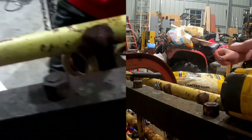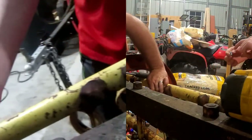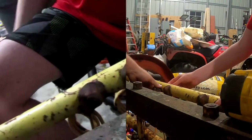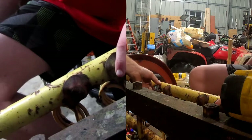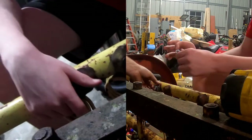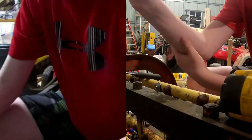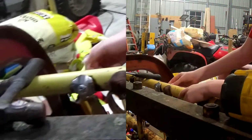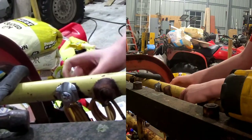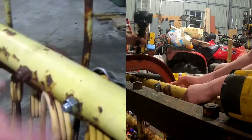Now you're going to take this washer and slide it right on in. You see this washer right here? What you're going to need to do is turn it right on into here until it's completely in. There we go — now that's completely in.